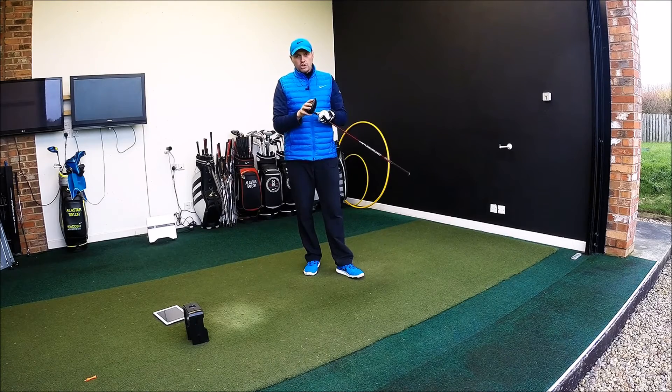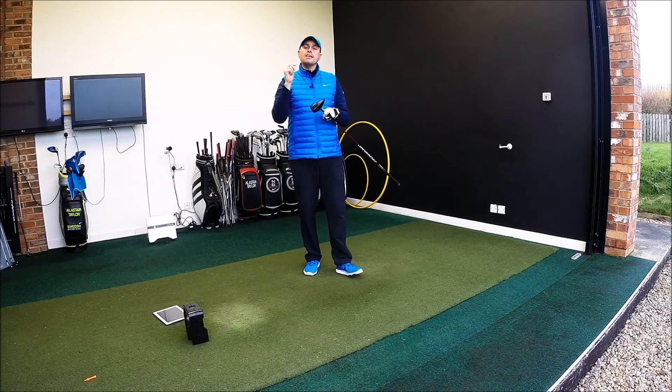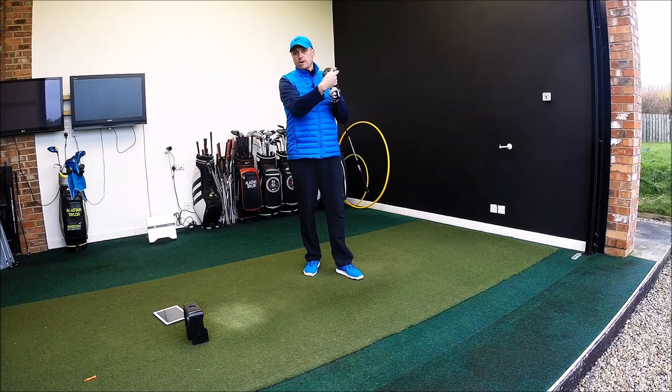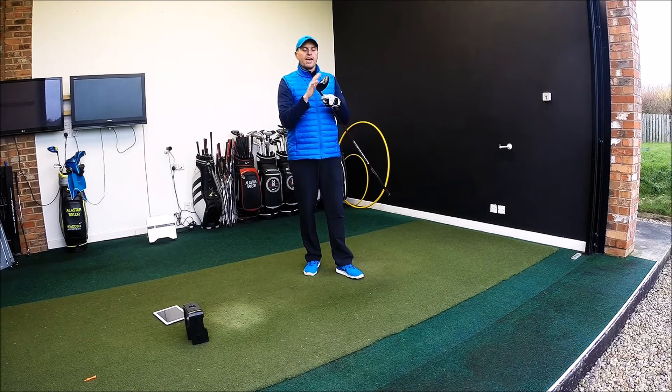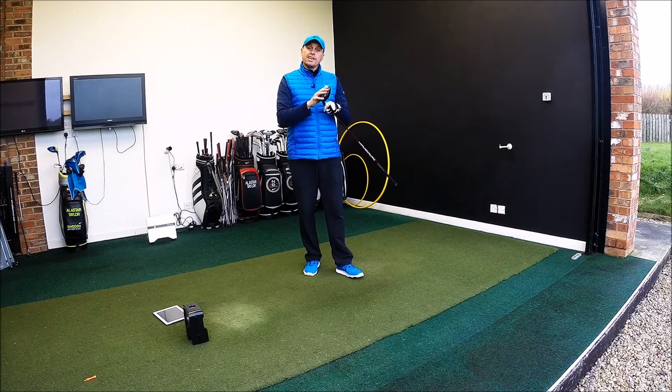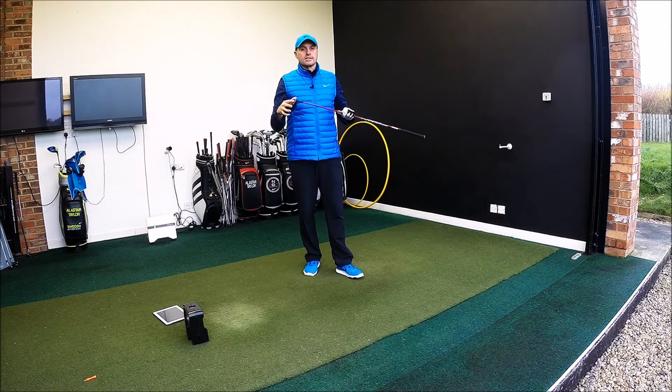Thank you for watching, guys. Hope you've enjoyed the video — appreciate you taking the time to watch as ever. Leave any comments below, let me know if you've already tried it and how you found it. You might be someone who's already gone from XR to XR16 — let me know what you've really enjoyed about the head. If you don't already, subscribe to the channel. Hopefully catch up with some of you guys in the future — stay in contact.